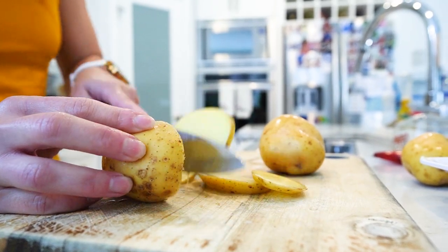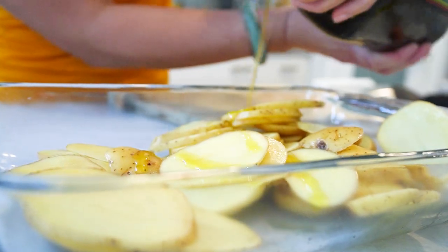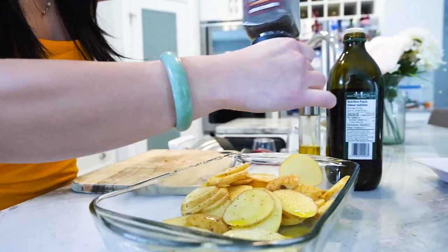Now let's get started in the kitchen. It's so easy and incredibly delicious. Begin by thinly slicing your potatoes — make sure they're evenly cut. Drizzle some olive oil over them and season with salt, black pepper, and sweet paprika.